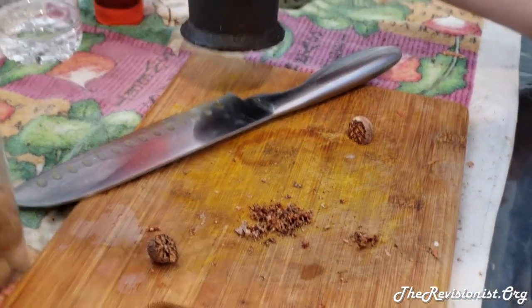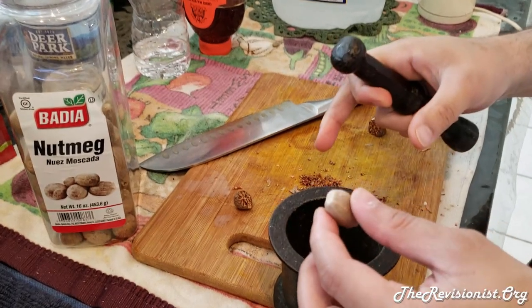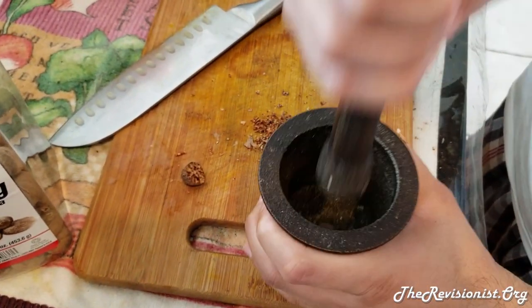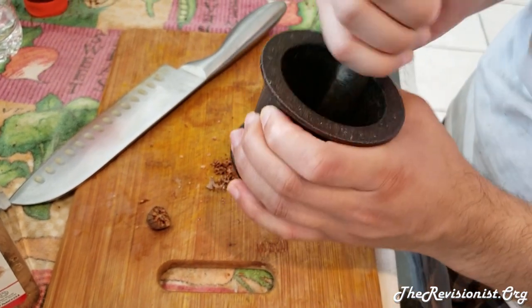But if you don't want to use a knife, another option is to simply grind it with what we call a mortar and pestle. What you do is get the nutmeg, drop it in, and you just hit it a couple of times, each time slightly harder or about the same amount — it really works. And it becomes a really coarse grind like this.